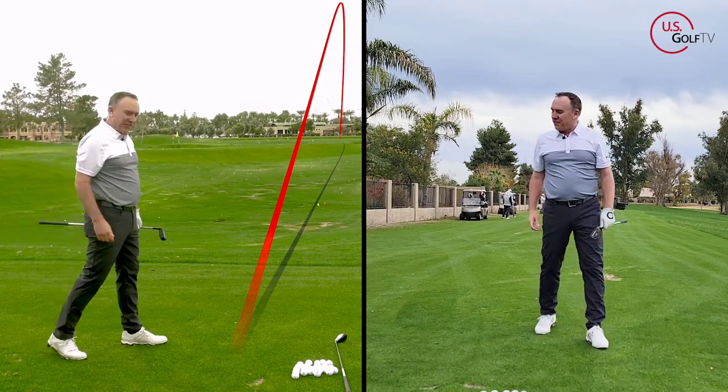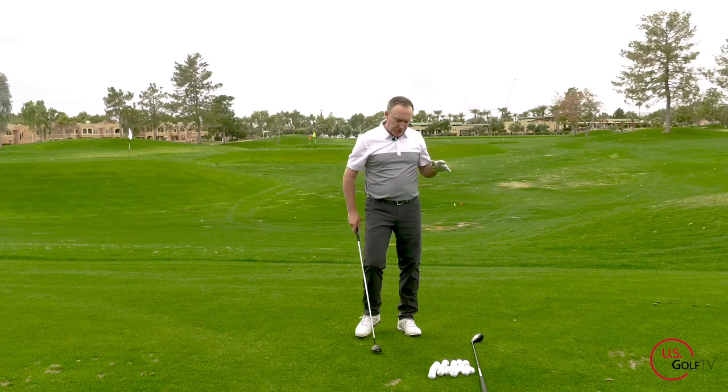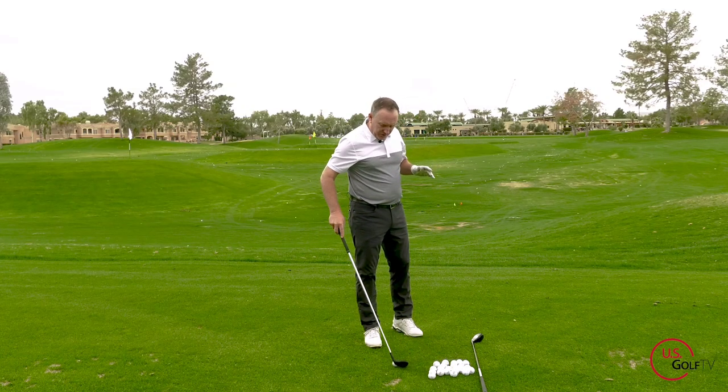Wow, that club popped off there! So that's where you want to start — if you're struggling with contact, look at ball position first.